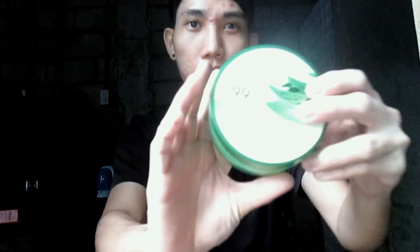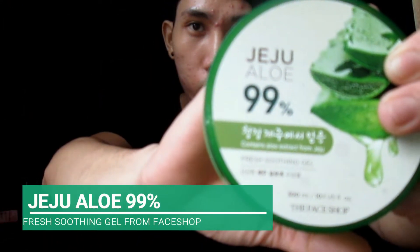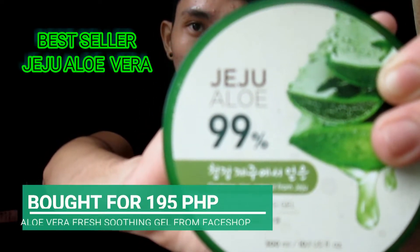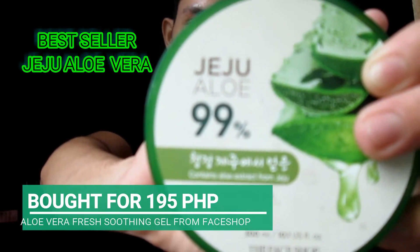Hello, this is Kim Dong In and welcome to my channel. For today's video, I am reviewing this Jeju Aloe Vera 99% Soothing Gel. Here's the packaging — I bought this for 195 pesos from Pace Shop.